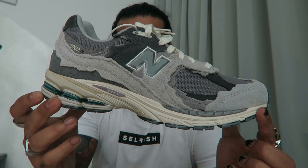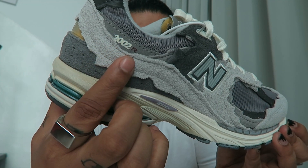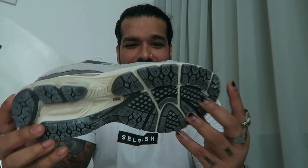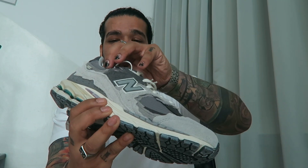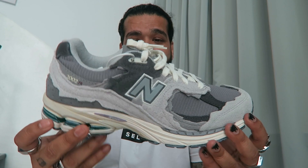The Rain Cloud colorway by New Balance 2002R is the base silhouette as you can see right here. I've had my eye on this one for a while and I picked it up thanks to the guys at Ox Street. I've also picked up the Ambush Dunk and the Pata Air Max from Ox Street in earlier videos.